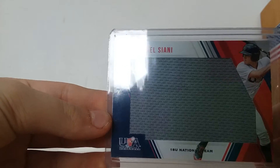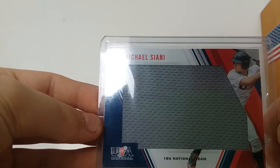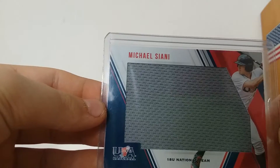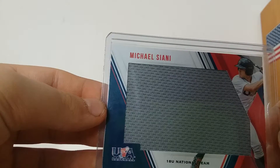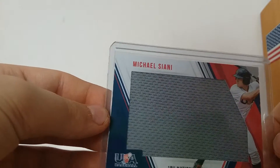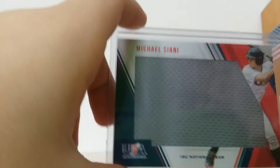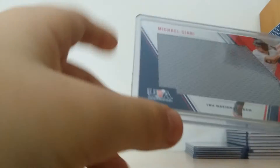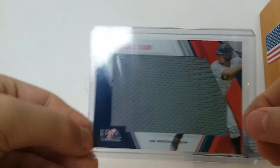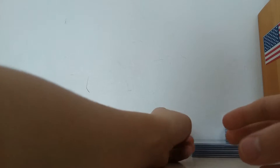Then the last one is from 2018 Panini Stars and Stripes baseball — Michael Ciani. I believe he was drafted by the Cardinals in like the thirty-something round. I think it was like round 32 or something. Anyway, this is numbered 67 out of 290.